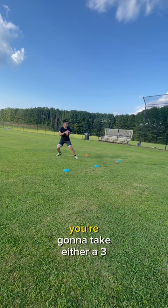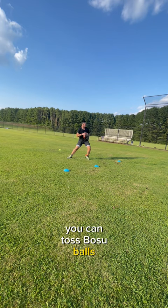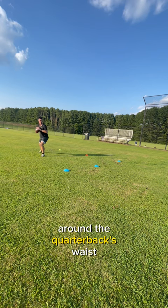To start the drill, you're going to take either a three or five step drop, and then either have a coach direct you to a cone using the numbers one through five, or to make the drill more reactionary, you can toss bosu balls, tennis balls, or any other objects at the quarterback to evade. You can also tie bands around the quarterback's waist to give a little more resistance in and through the movement.